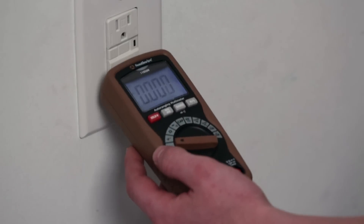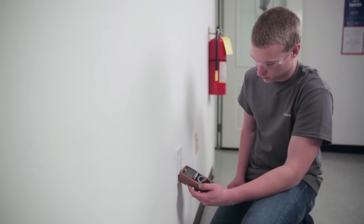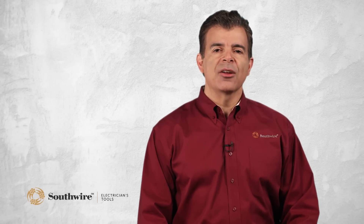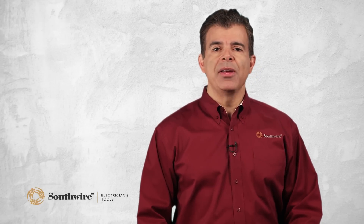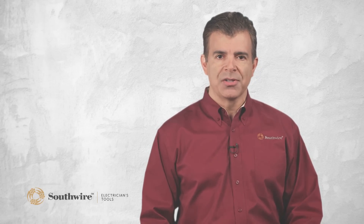Category 2 meters can be used to check outlets and wiring in residential applications. All Southwire digital multimeters feature a Category 3 or 4 safety rating. This is very important for the tradesman who needs a multimeter he can use with confidence in higher power circuits.